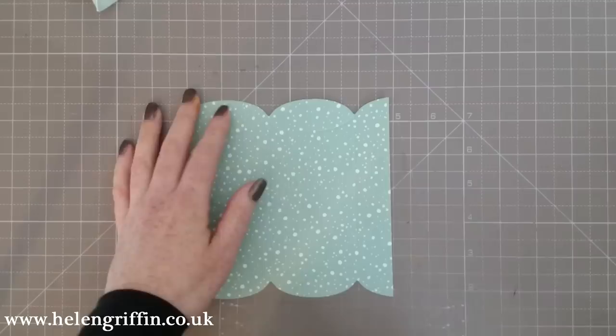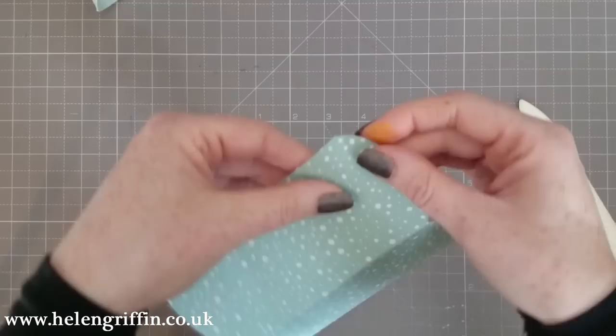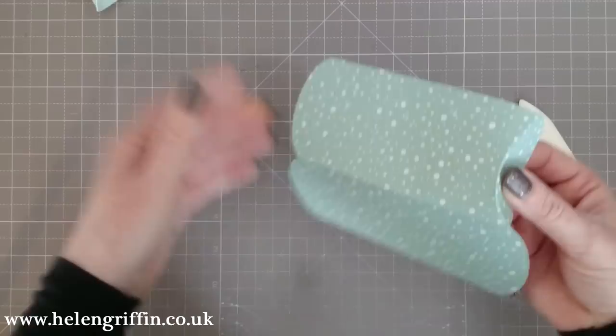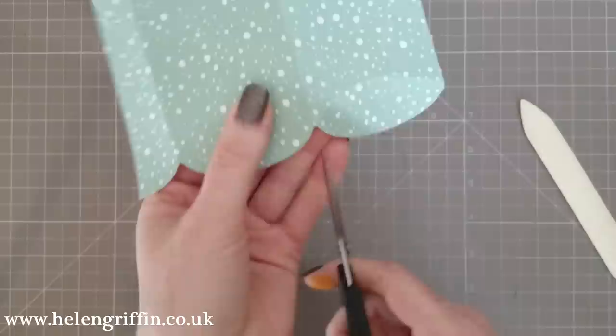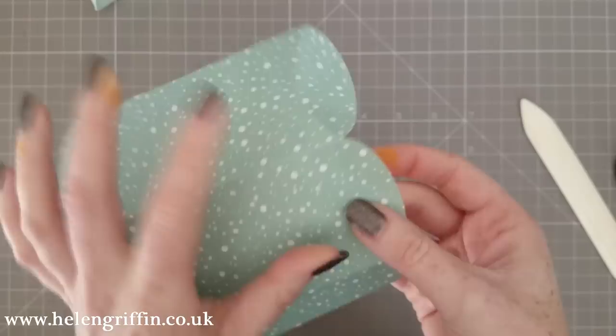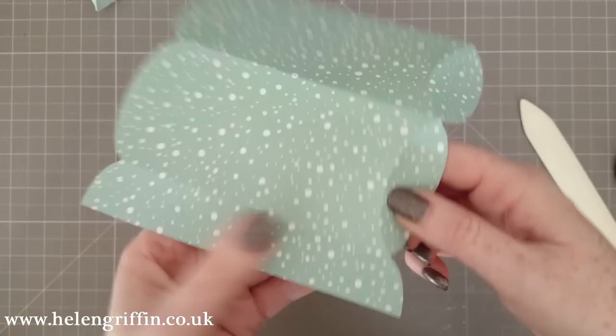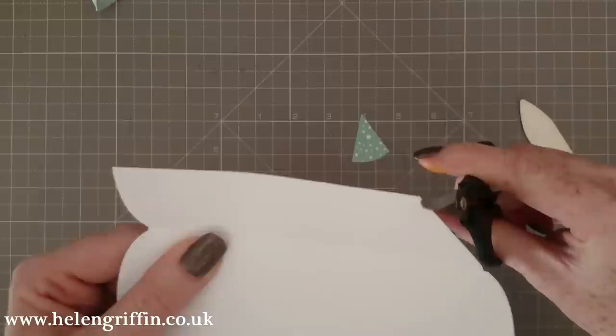I like to use my Stampin' Up bone folder for creasing — so crease all of your score lines. One other thing we need to do before we put this together is put it through our die cutting machine, unless you have an oval punch. We're going to be using some dies. What I like to do is just take my scissors and snip just a tiny bit there — that should give it the gap it needs to close properly when it folds in on itself. I'm going to snip this off at a sharp angle, going right down into the curve and then down, and we'll do the same on this side.